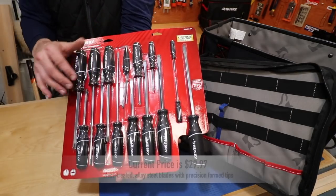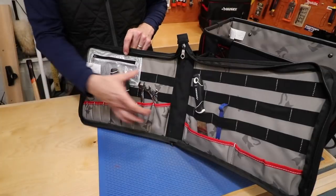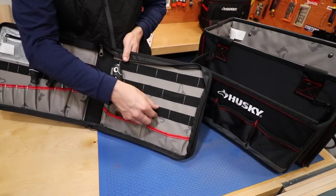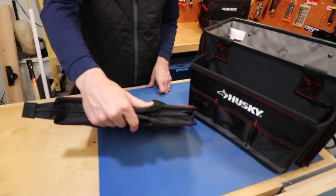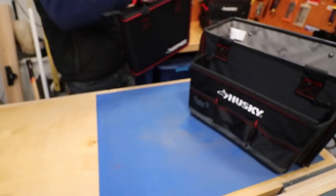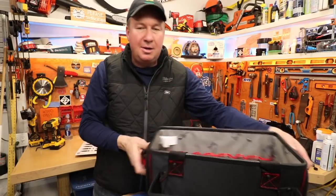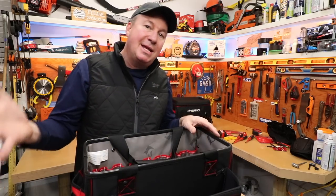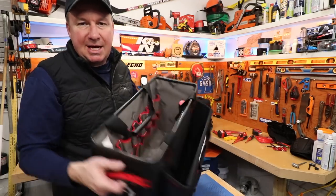Having 15 screwdrivers gives you a lot of choices — sometimes you might need a couple that are close to the same size. You can easily fit all the screwdrivers across the organizer pockets, a couple per pocket. On the other side there are multiple pockets depending on your needs; just zip it shut. When you arrive at the job site and only need these small tools, there are two handles so you can easily carry just the organizer.